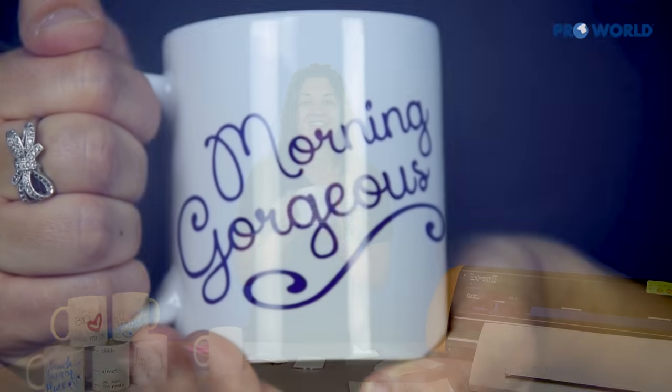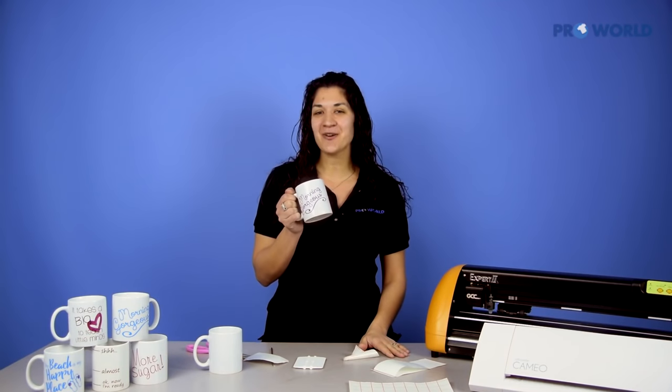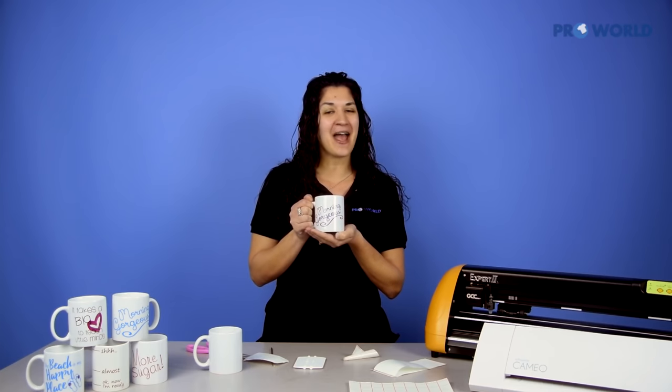Perfect — simple and easy. You have a mug in minutes. Thank you so much for watching. Make sure you check out all of our other videos and products on the Pearl World website. Good luck and happy printing!